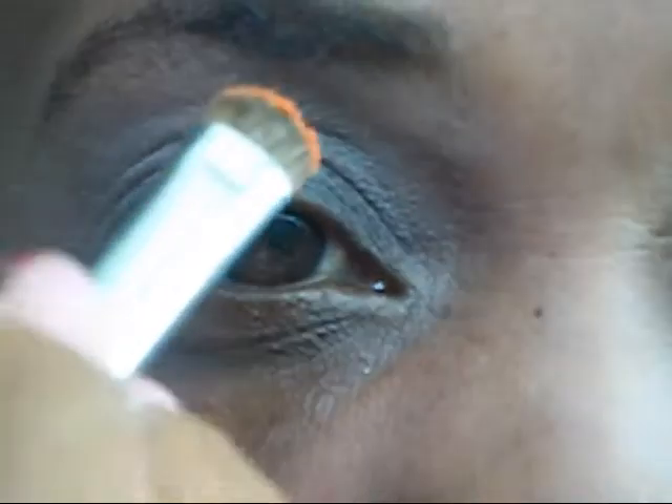So what I'm starting off first is with the rule, and I already have my primer on. I have a new primer by Benefit. I'm starting off and putting the rule in the corner of my eye.